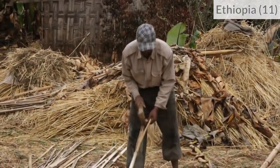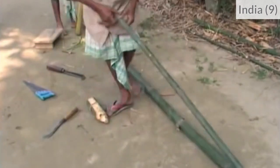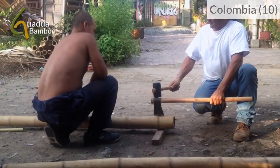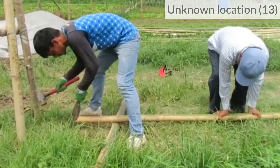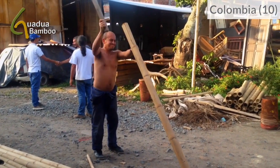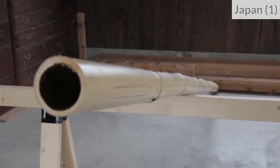For long bamboos, there are different strategies. Some people can just crack the bamboo while standing. Others use the ground as a support, and some add a small support to avoid damaging the blade, like in these examples. Sometimes it can be convenient to work in oblique position. Here, he maintains the bamboo with a sawhorse.